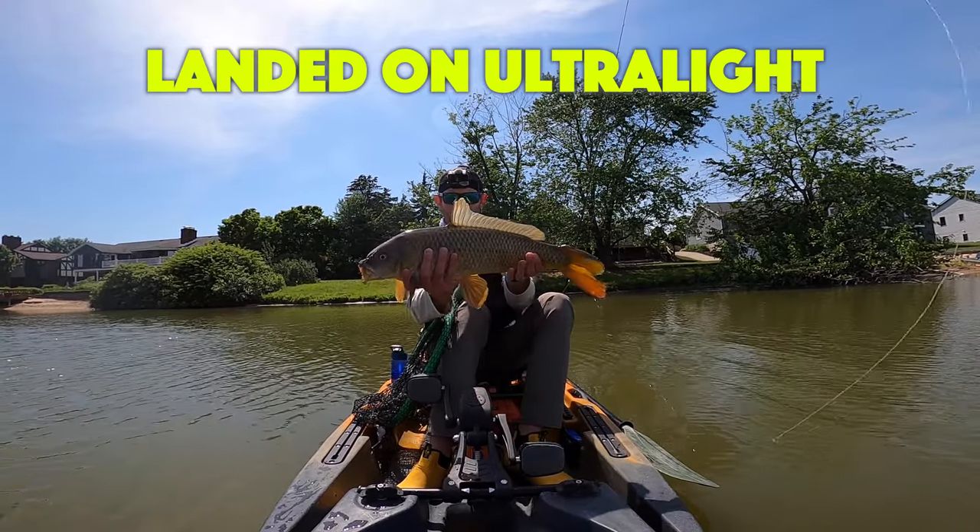If you're catching bluegill and it's doing okay, but then you randomly hook into a 15 inch bass and your drag is locked down, you might find your rod explode about halfway back to the boat. That's no fun because you're out of commission and you can't fish anymore.